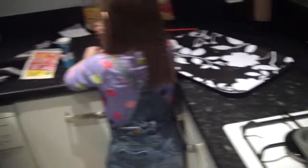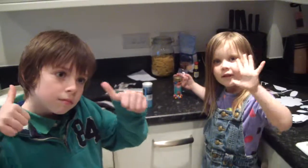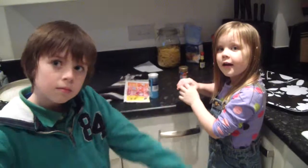Very cool. Do you want to wave to Grams? Say see you in a minute. See you in a minute. We'll do another video. Bye!